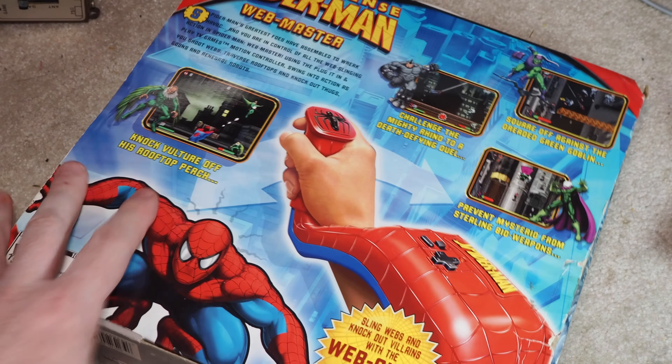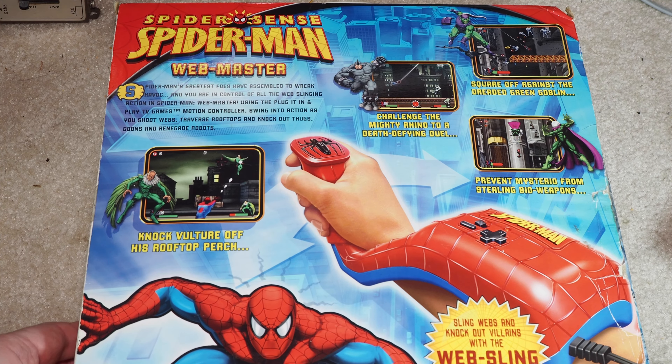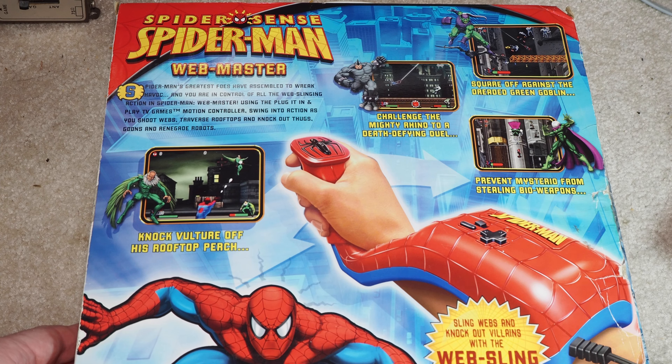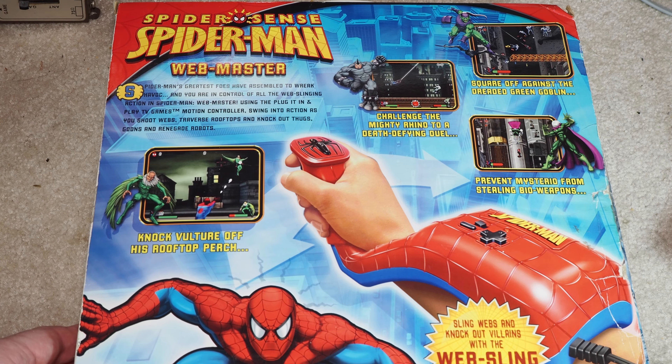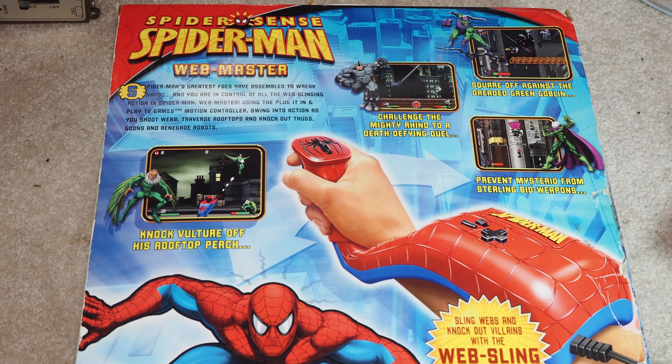Over 12 adventures. Let's take a look at the back here. We're not going to play this because it's still sealed. Square off against the dreaded Green Goblin. Challenge the mighty Rhino. Prevent Mysterio from stealing bioweapons. Knock a Vulture off his rooftop perch. So yeah, probably one of the last ones that Jax did with these plug-and-play TV games.